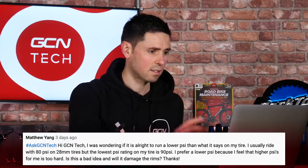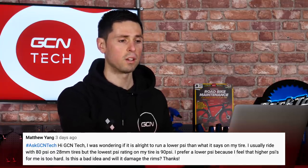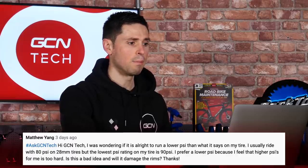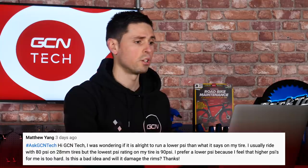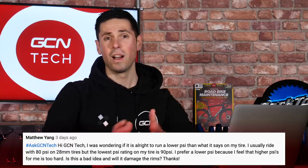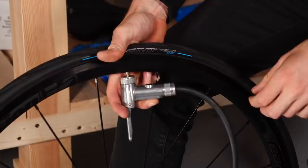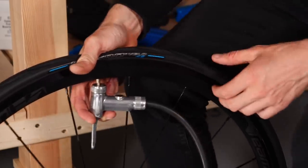Next, we've got a question from Matthew Yang who asks whether it's okay to run a lower PSI than what it says on the side of his tire. He usually rides with 80 PSI on his 28-millimeter tires, but the lowest PSI rating is 90 PSI. He prefers lower pressure because it feels more comfortable. The most important thing is to stick to what's recommended on the side of your tires — don't inflate higher than the recommended pressure, and certainly don't run them lower than that. Those ratings are there for a reason, and that reason is safety.